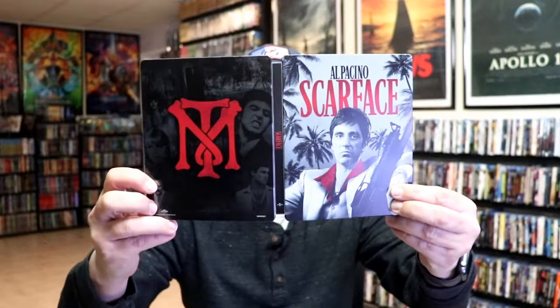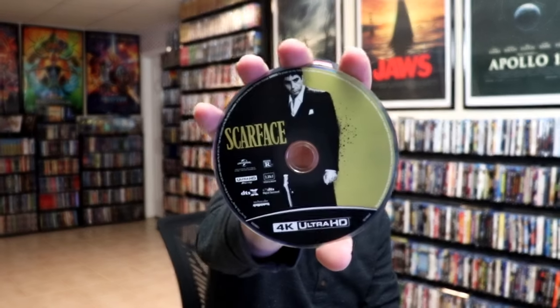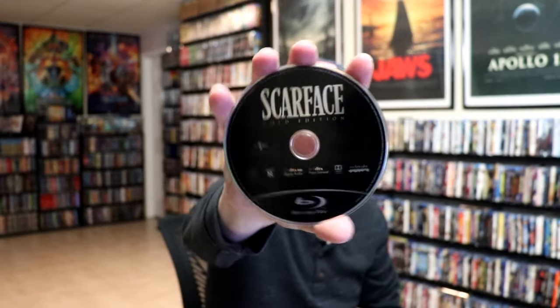We open it up and we have our front and back together — great looking artwork. On the inside, it does come with a digital code. And we have our 2-disc set: we have our 4K disc here with the disc art, and we have our Blu-ray disc with no disc art. And we do have some inside artwork.